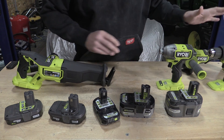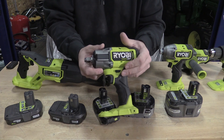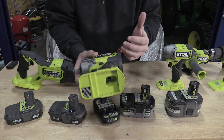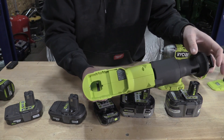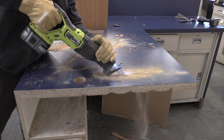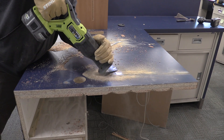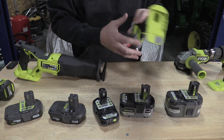You're going to see that with the angle grinder. You could probably use the 4 amp hour battery with this impact wrench, but you're not going to get the full 600 foot-pounds of removing force. And realistically, RYOBI rates this reciprocating saw using a 9 amp hour battery. So the HP line doesn't completely go across the board — if you have an HP tool, you need to use a bigger battery.